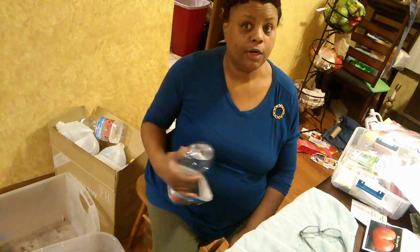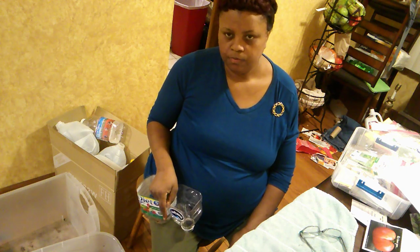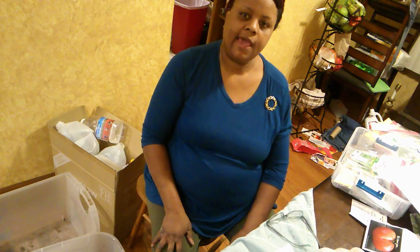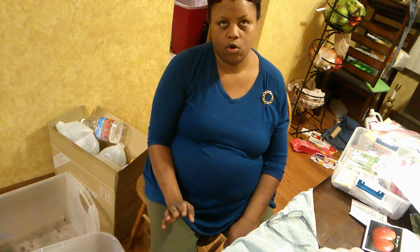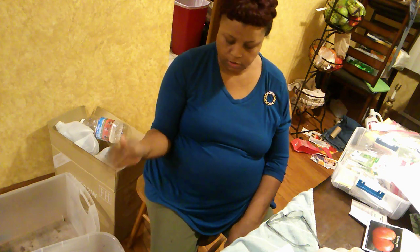All it takes is a bag of pretty good soil. People have had success with almost any organic soil. What I'm using right now is called Breck's — I prefer to use either Fox Farm Happy Frog, Ocean Forest, or the Fox Farm equivalent. Either way, the best soil you can get is worth paying a little more for.